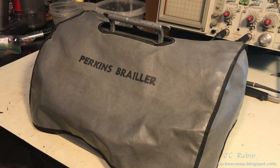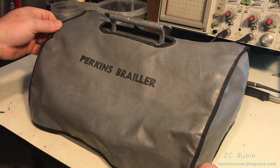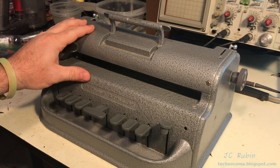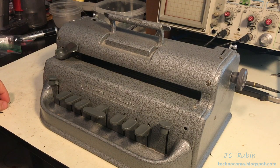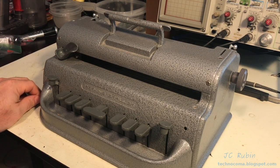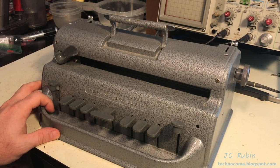Hello, welcome to another episode. We're going to be working on something interesting today. This comes from my sister with a request for a complete overhaul. For those not familiar, this is a Perkins Brailler — a very popular unit as far as braillers go that are not run under electrical power. This is kind of like a typewriter that types braille.